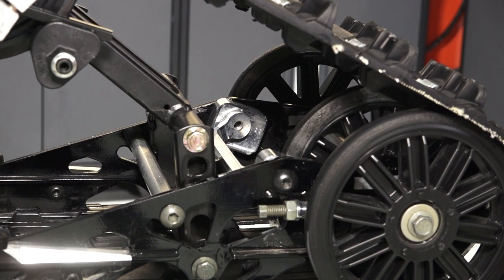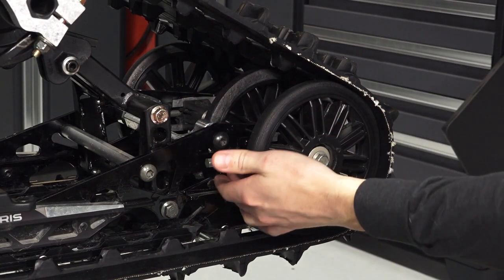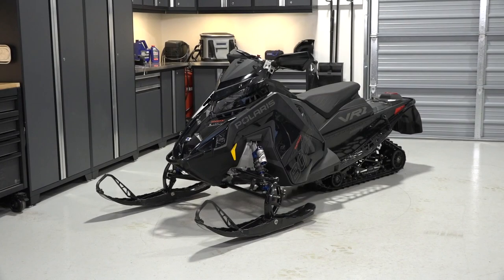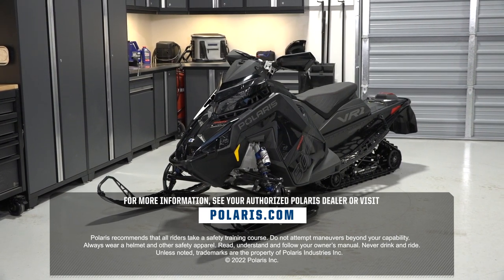Adjusting the scissor stops can help relieve ski lift. Also at the rear are the rear idler wheels and rear idler adjustment. The VIN label is located on the right side of the vehicle above the running board, and is also stamped in the same location. For more information, see your authorized Polaris dealer or visit Polaris.com.